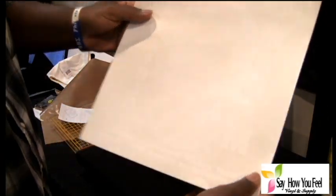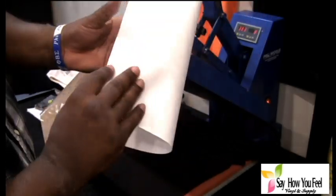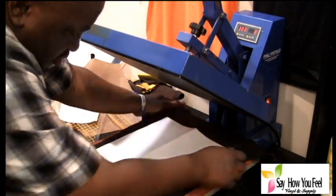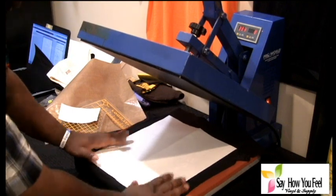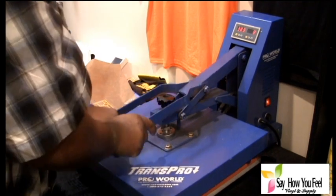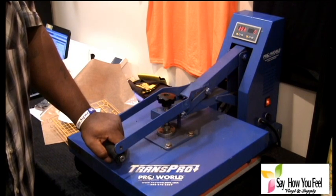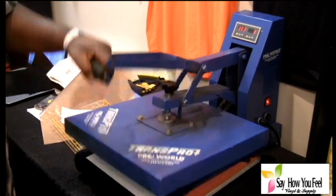Drop some vinyl. This is the design — you can't really probably see it on here, but sometimes I'll fold it. You want to make sure you've got enough coverage over here. Make sure it's straight. Then you press it for the 8 seconds that you've got to press it. Sometimes I'll leave it in just a few seconds longer.